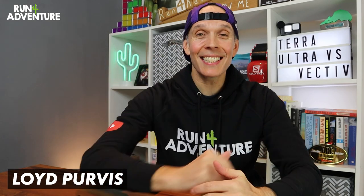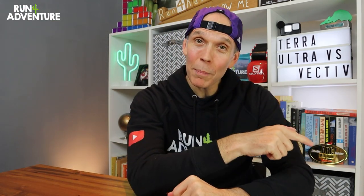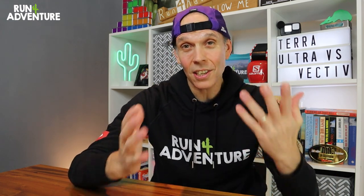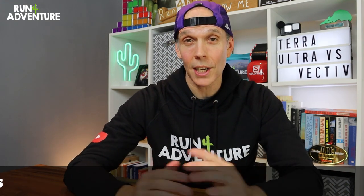Welcome back folks, I'm Lloyd Purvis and this is Run For Adventure. Don't forget guys, if you're enjoying the content you're watching on the channel, hit that like button and give this video a big thumbs up. Subscribe to the channel by hitting that button just down there — it only takes a second and it's completely free. It costs nothing to subscribe to Run For Adventure, but it is a great way of keeping up to date with future content on the channel.